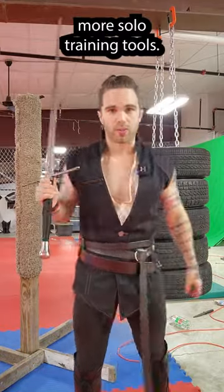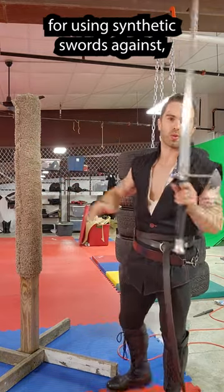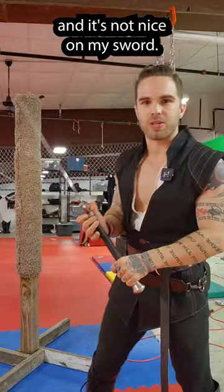Let's talk about some more solo training tools. Today we're going to talk about Pells. We've already talked about the wooden Pell — it's great for using synthetic swords against, but I don't really like using my steel swords against it because it's pretty hard and it's not nice on my sword.